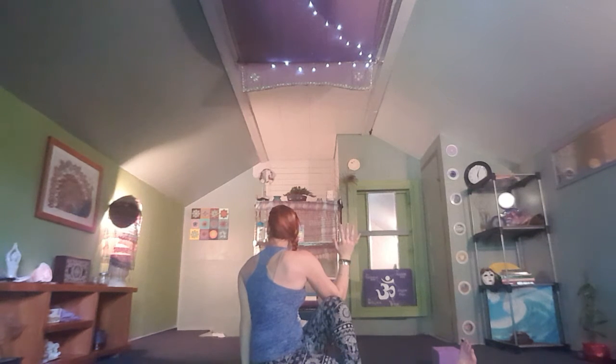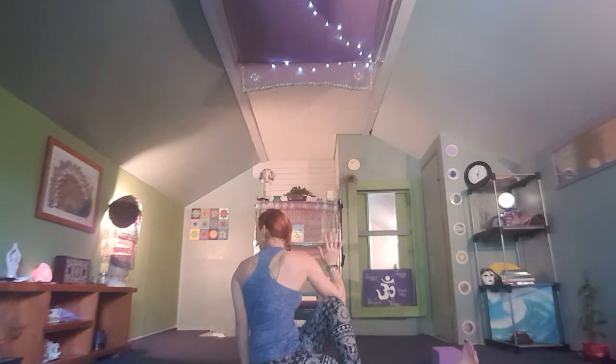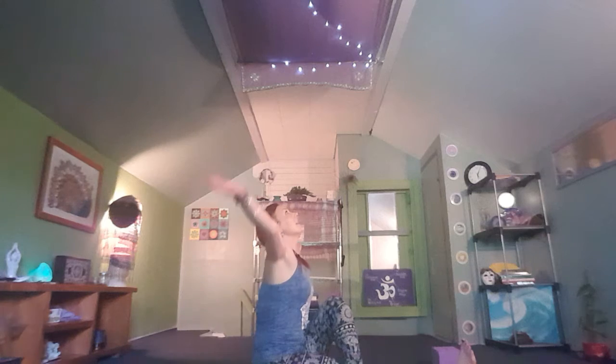Breathe here — nice and strong, steady breaths. Really try to create length in your inhales, and as you exhale, pull that belly button to the spine, creating more space for your twist, going a little bit deeper. On your next exhale, release your twist back to center, palms up, inhale to reach.